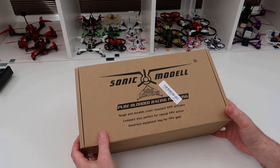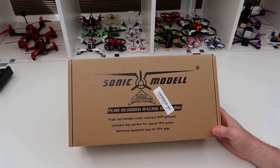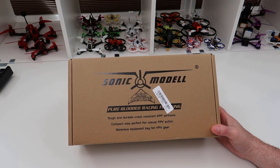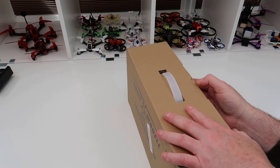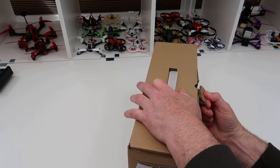Hi, welcome back to Colsky RC. Today we've got a mini wing - this is a Sonic Model AR600. It's a 600mm wing with quite a big FPV base, so it is for FPV racing, but you can fly it quite slowly depending on what you want. Let's have a look at getting it out of the box.